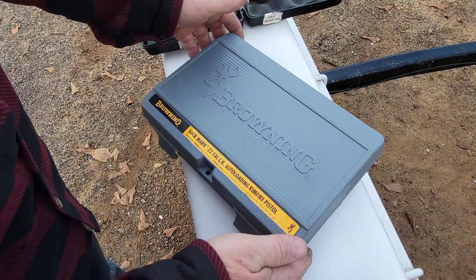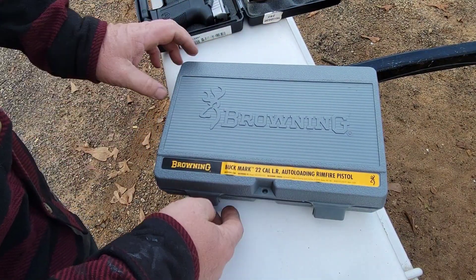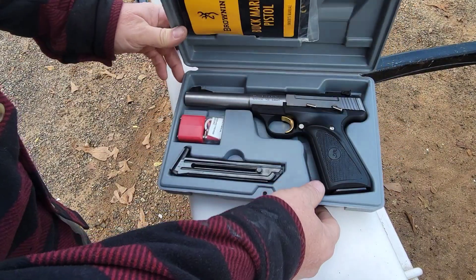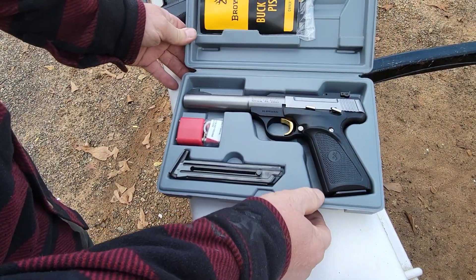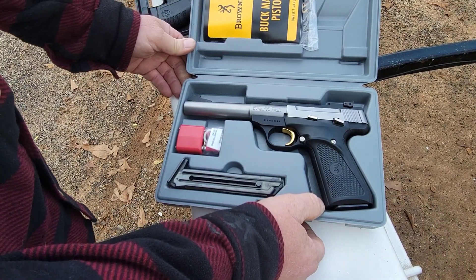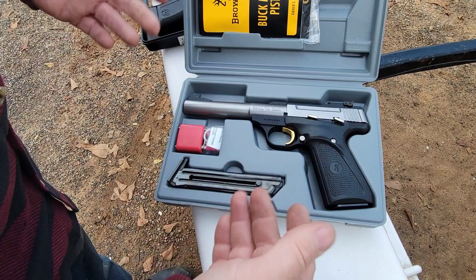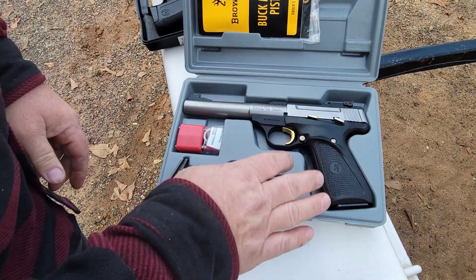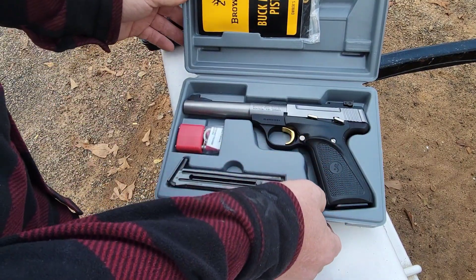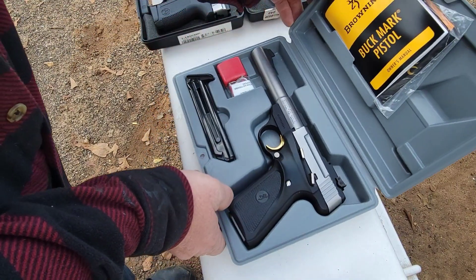Today we're going to do a little gun review. This is the Browning Buck Mark 22 auto-loading rimfire pistol. I don't know if I'd call this much of a self-defense gun — I wouldn't want to get shot with it, but I wouldn't want to get shot with a BB gun either, to be honest.